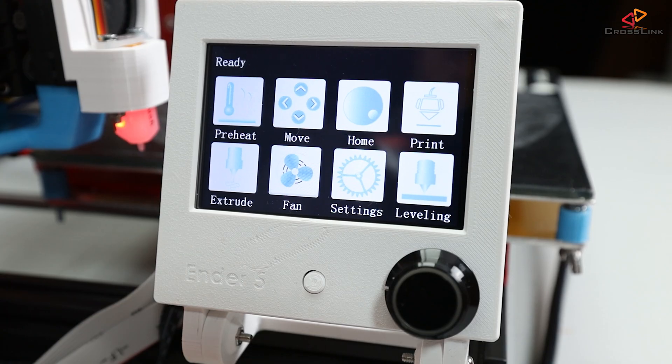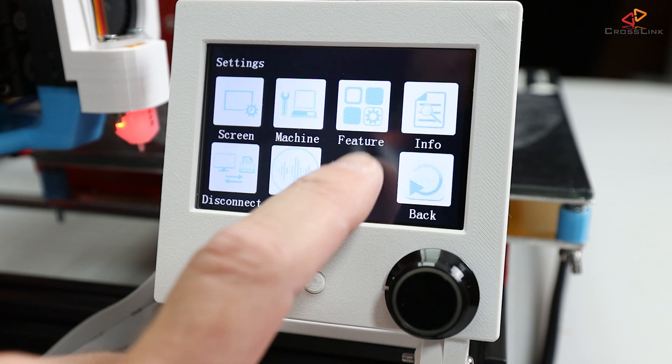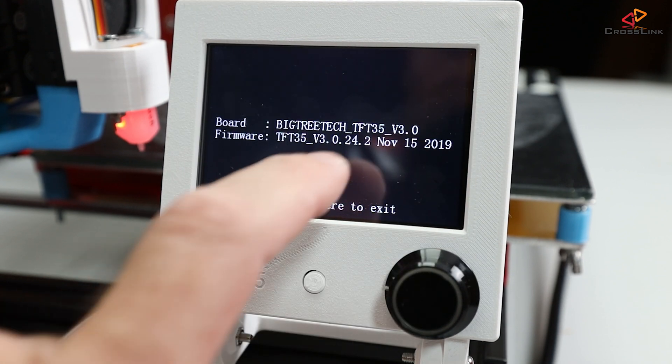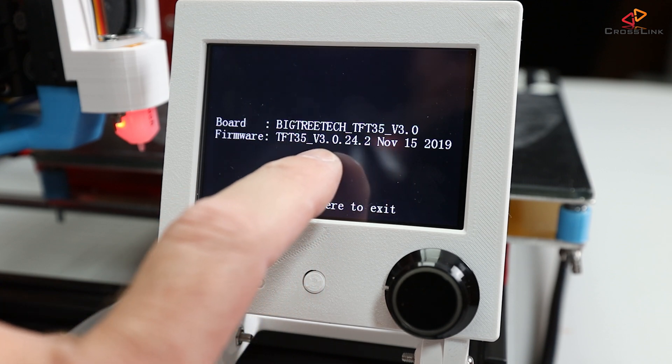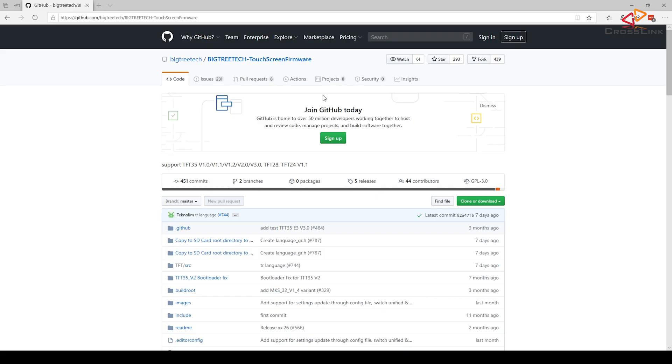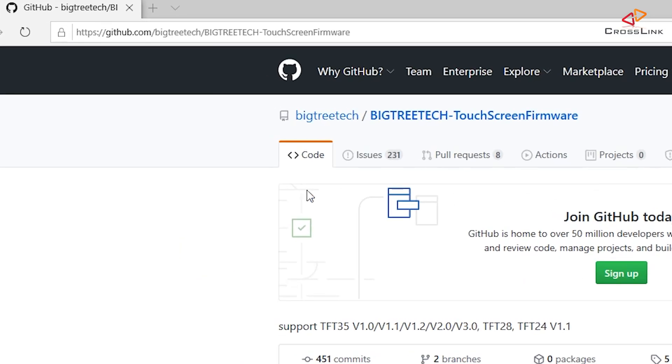To get new firmware, we first want to check what firmware version is currently installed on the display, and we'll do that by tapping the settings and then the info button. This firmware delivered on the display is from November 15th, 2019, so let's check if there's a more recent version available. For that, we go to the GitHub page from BigTreeTech for the display firmware, which is also linked in the video description.